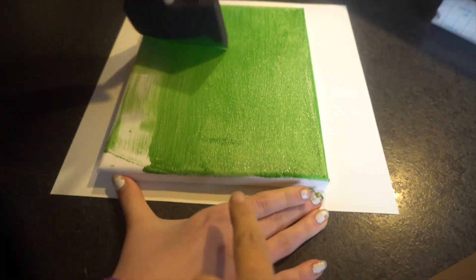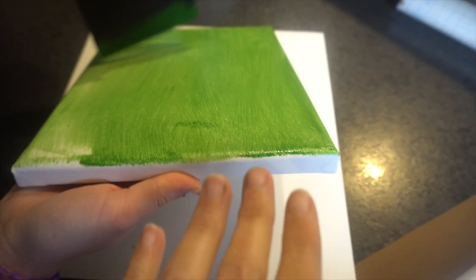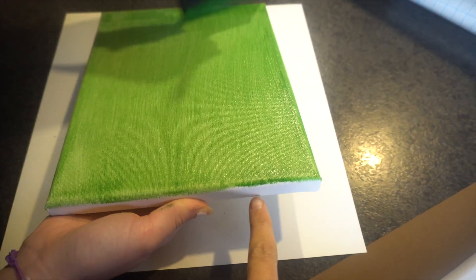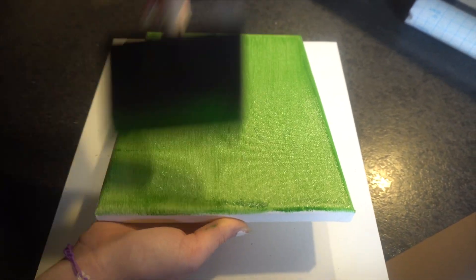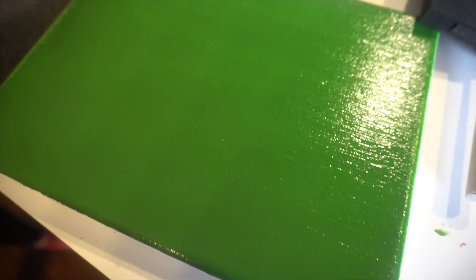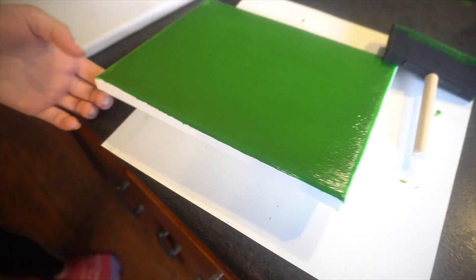We're not going to worry about the edges because we're going to paint over this. Once she's done painting this green, we're going to blow dry it, get the paint dry, and then put the vinyl decal over it, and then paint it black. So she's not worried about the edges here because that's going to be black. After she's done with this coat, she's going to go to this one and paint it white, then come back and do another coat, and then take the hairdryer and dry it so it's completely dry. I think she did about three coats of green on here, drying with the hairdryer in between.